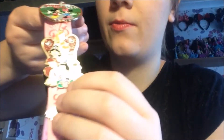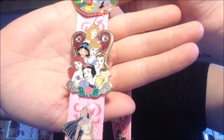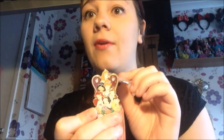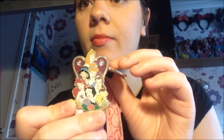The next pin is a princess one with basically all the ones that are mainly on the lanyard — Aurora, Cinderella, Jasmine, Ariel, Snow White, and Belle. I just thought that was the best way to get these princesses, and then get the individual ones for those not included. My favourite princess is Sleeping Beauty — you probably already know that — so I'm probably going to get some more Aurora and Rapunzel pins next time I go to a theme park.